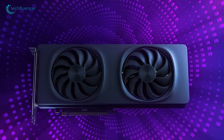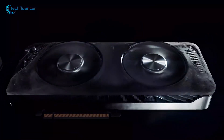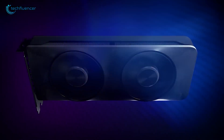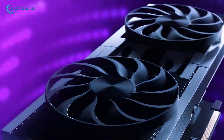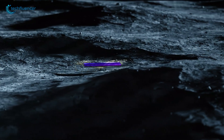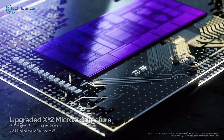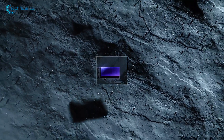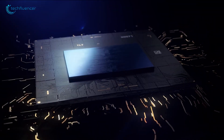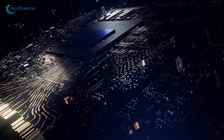Let's start by talking about the design and build of these GPUs. The Battlemage B580 and the Alchemist A580 have a modern look, but they're built with different priorities in mind. The B580 uses Intel's 2nd Gen XE architecture, known as XE2, and it's manufactured on a more advanced TSMC N5 process. The A580 is based on the 1st Gen XE HPG architecture and uses the slightly older TSMC N6 process.